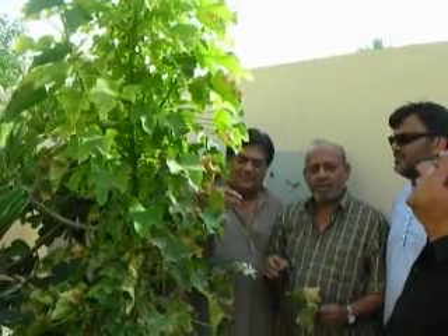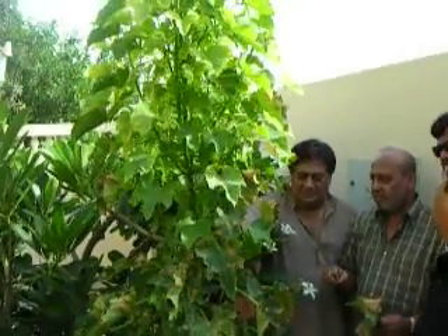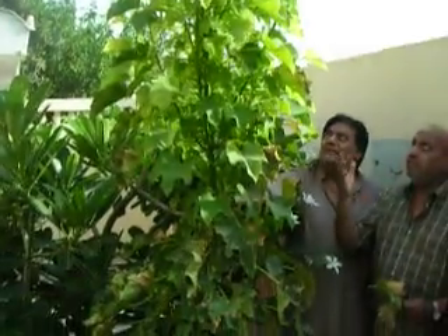Today is June 17, 2011. Here we are in Rasul Ghaima at Engineer Shafiq Ansari's house. He is the person who has taken care of this Jatropa tree. Can you raise your hand, Mr. Khalid?